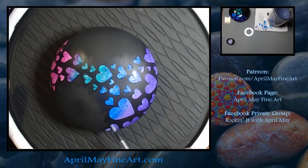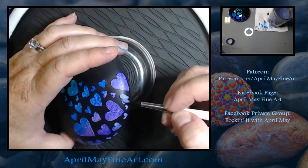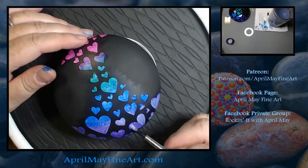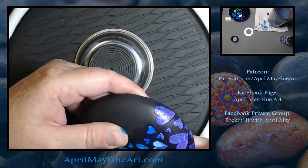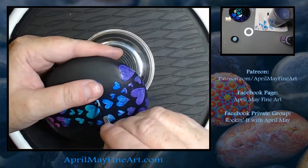I've already glazed on my acrylic paint. You can see the step-by-step instructions in my YouTube video of the same rock — or a similar rock — which will show you step-by-step how I glazed on the color.